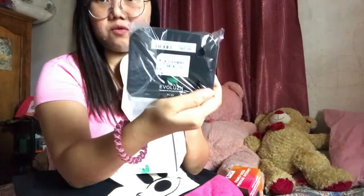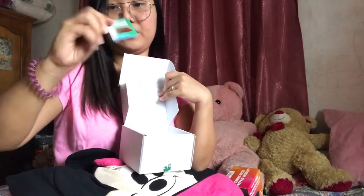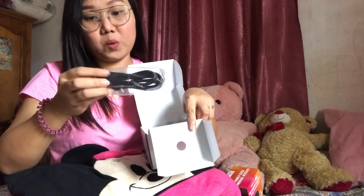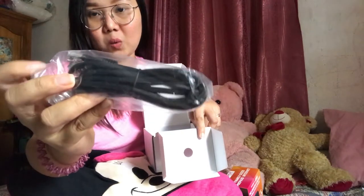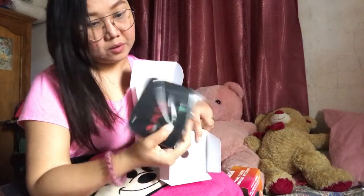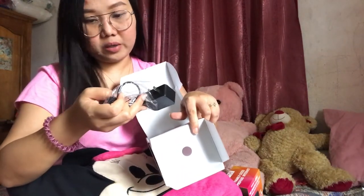The modem is just a little bit bigger than my hand. Then you have the SIM that's already inside the box. We also have the cord — the LAN cable, which is the ethernet cable for the local area network.